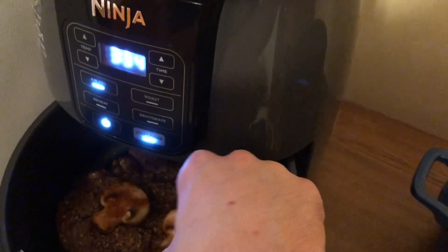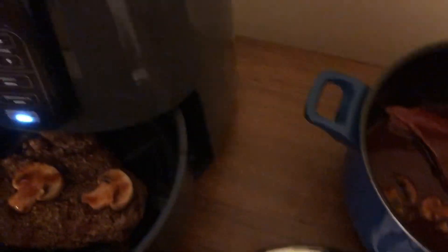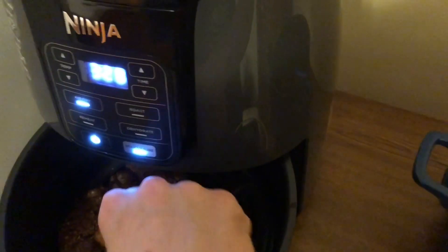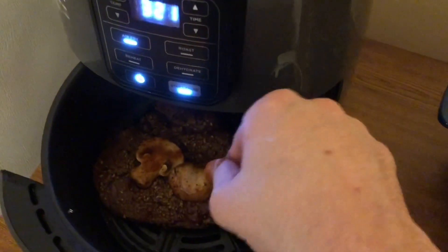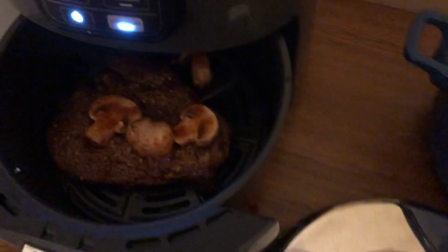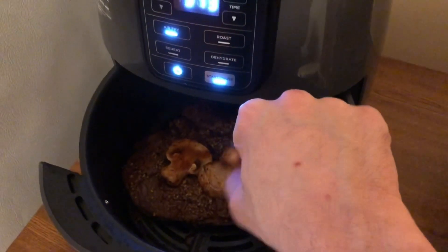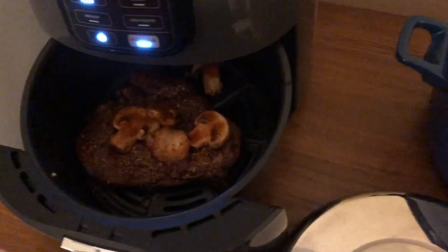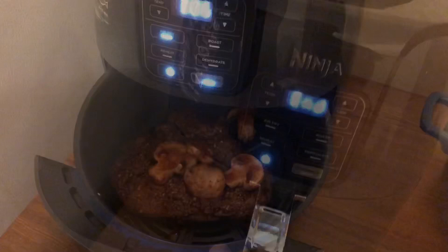I'm gonna start trying to sear for myself — you can see the level of success I'm having with that. But I just think this will give it a nice flavor profile. I love mushrooms. Alright, that looks good, so I'm gonna pop her back in, and once I cook her you'll see me here and you'll see how it goes.